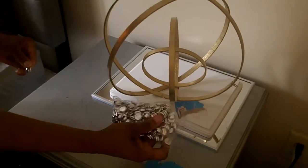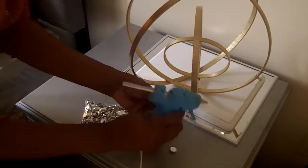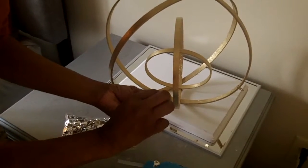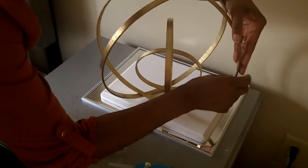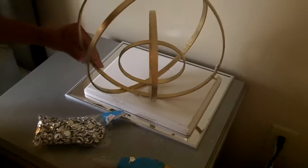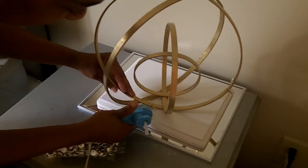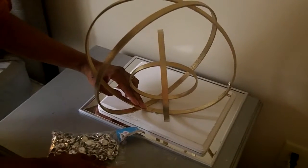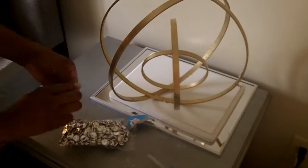I decided to add these confetti pieces that I found at Hobby Lobby in the party section, and I thought this would give it some dimension and sparkle. This is optional, but you see I placed it, painted it, and glued it. Again, I would use wood glue to make it adhere better than hot glue. You can just play around with it, get creative — this is art. It's all about your perception and what you like. So there's no direct way to do it. Just have fun and be creative.